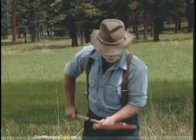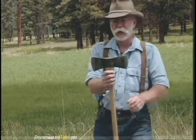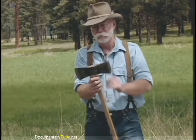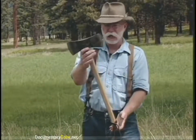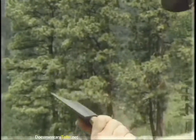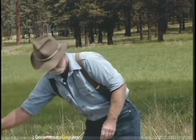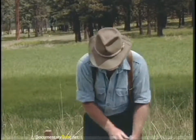How about some double bits? This is a cruiser head pattern — it's two and a half pounds with a 28-inch handle on it, very convenient to carry in the woods. That head pattern is still being manufactured.